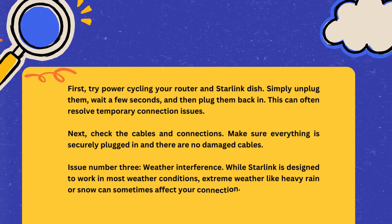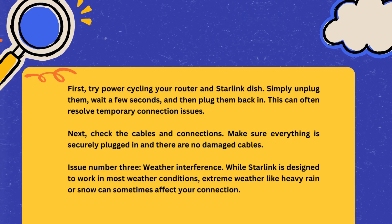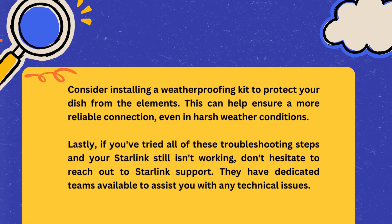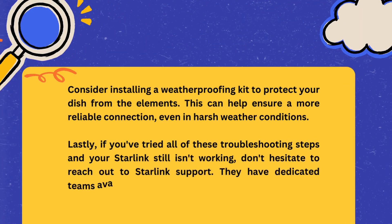Issue number three: weather interference. While Starlink is designed to work in most weather conditions, extreme weather like heavy rain or snow can sometimes affect your connection. Consider installing a weatherproofing kit to protect your dish from the elements. This can help ensure a more reliable connection even in harsh weather conditions.